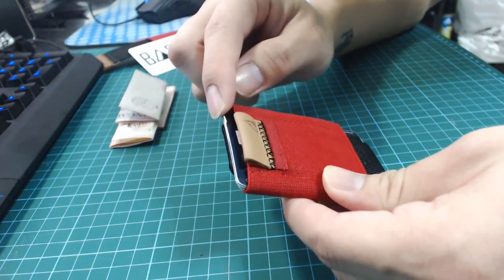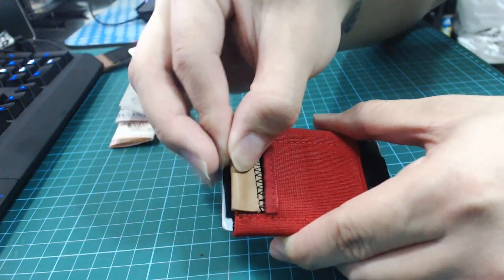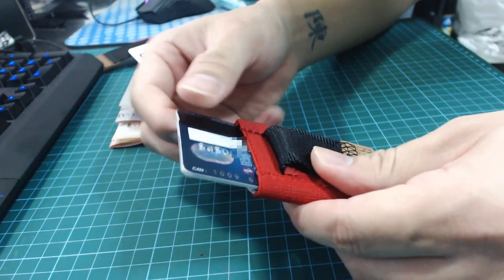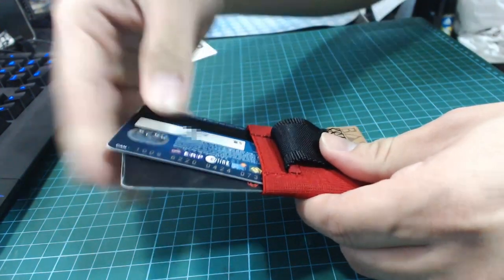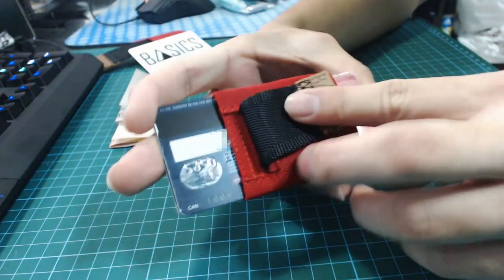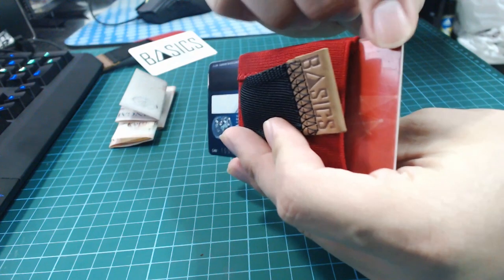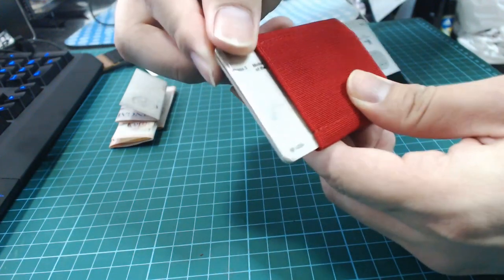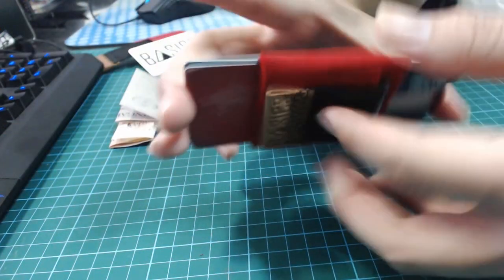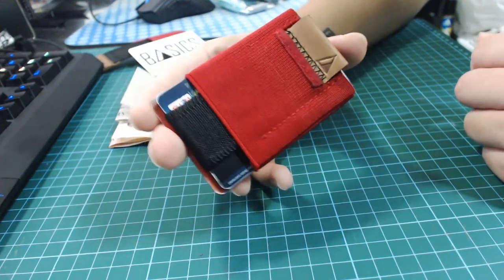If I want to access my two cards over here — my debit and credit card — I pull this tab, fold it down, and it shows those two cards. I can just pull them out or use them as needed. And when it's pulled out, the cards on the other end are exposed as well, so you can easily access either one. When you're done, just push and it slots back in and closes up like that.